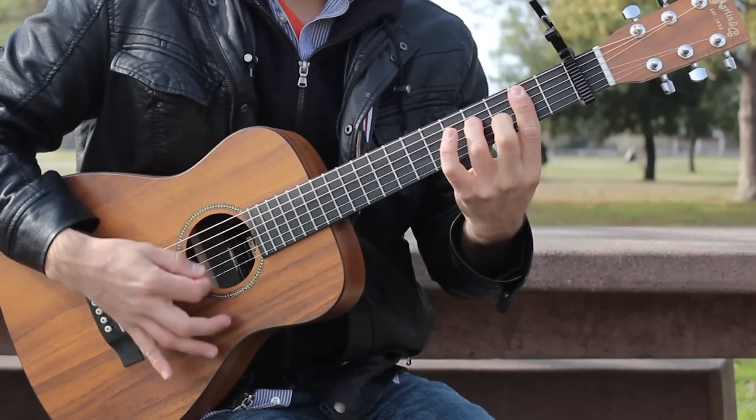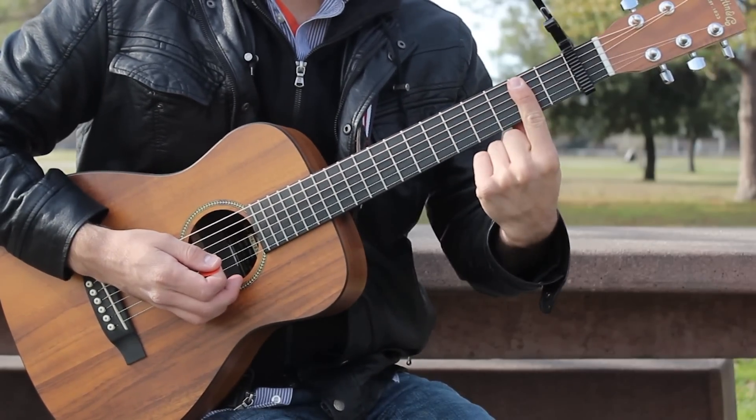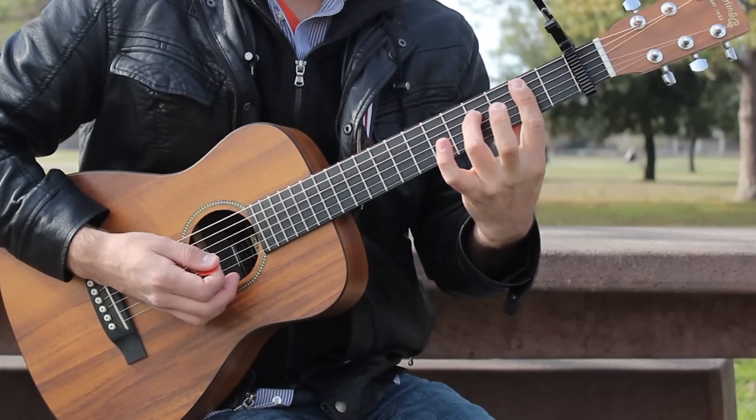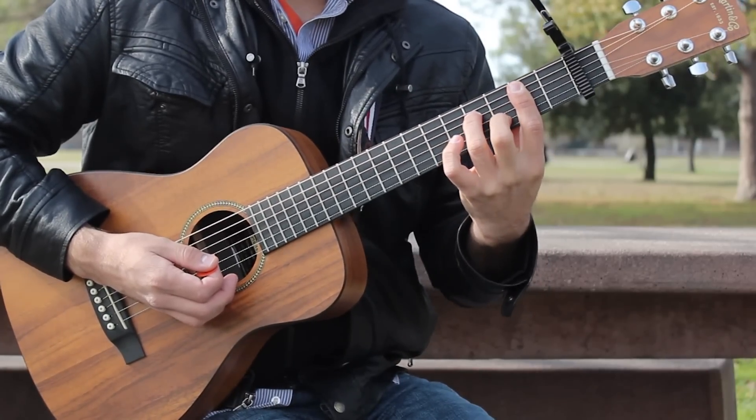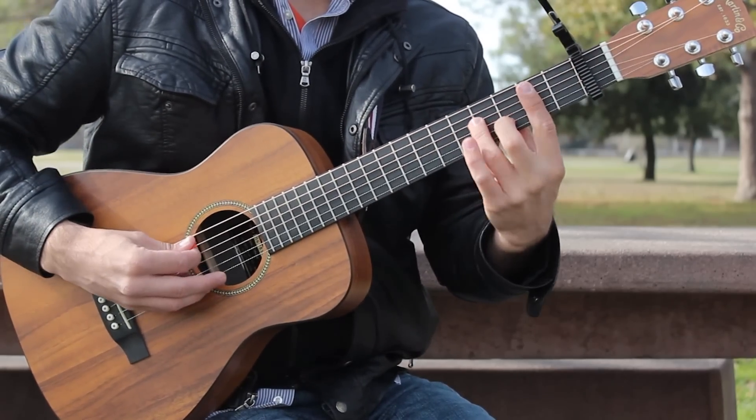B minor 7 is a bar chord. Take your first finger and bar across fret 2 from the A to high E strings, add your third finger to fret 4 of the D string and your second finger to fret 3 on the B string. Strum the A to high E strings.